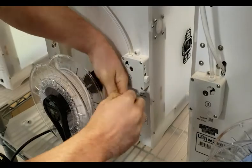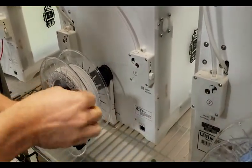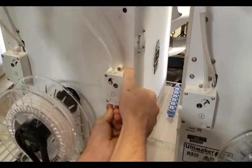This next step is going to be putting the filament inside the feeder box. You want to make sure that the filament is as flat as possible, then go ahead and push down on the lever and push in the filament.